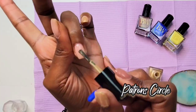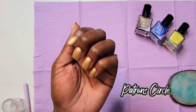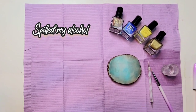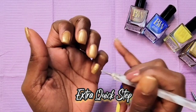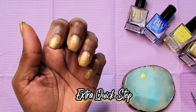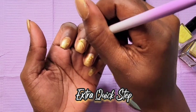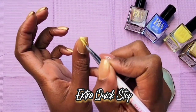I'm going to do a base of the Patron Circle on all of my nails first, then I'm going to go in with the Extra Quick Step. I'll use my dotting tools and just place some random dots on each of my nails, then take my lining brush and add some little lines from the corners on a couple of the nails.